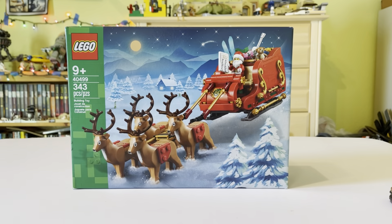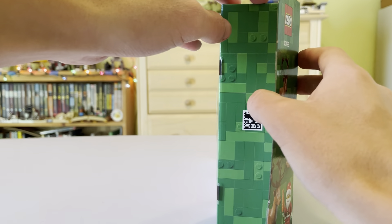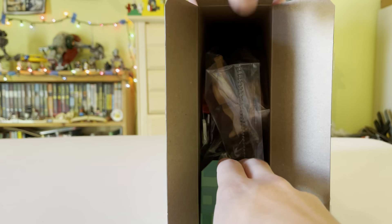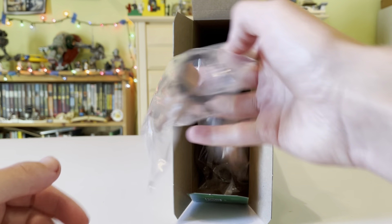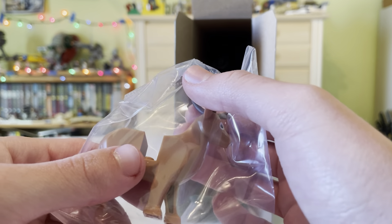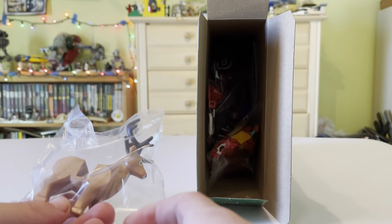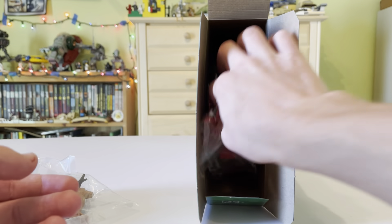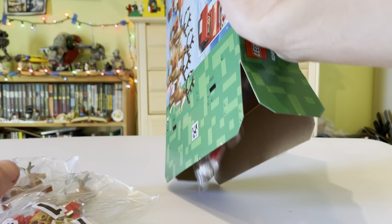Let's get this bad boy opened up and see what's inside. You wouldn't believe what's inside — it's actually Lego pieces, plastic bricks. Each reindeer is its own individual package — that's not a surprise at all — so that's going to be four unique packages right there, which is kind of fun. And obviously we start with bag one and up from there.